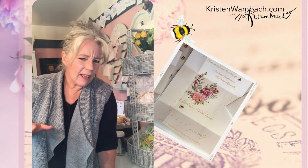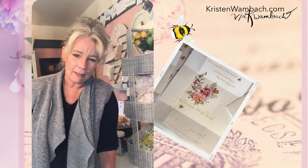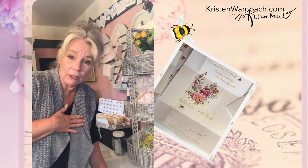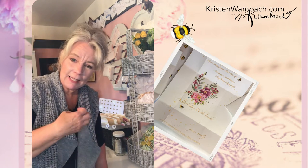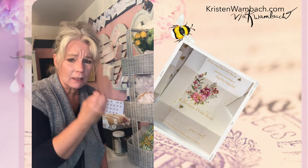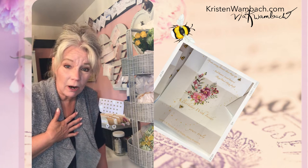Good afternoon. Kristen Wombach with Via K Wombach. Welcome into my office. Got a little bit of clutter, but it's happy clutter and a whole lot of creativity. Today I wanted to show you and share with you how I take something that was in my heart and I give it to somebody who really means a lot to me, because it's important that we share those things that are in our heart.